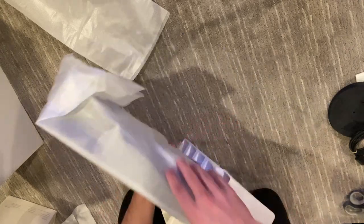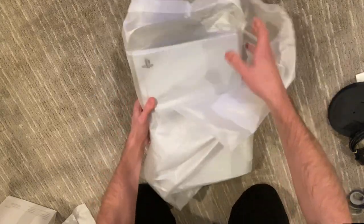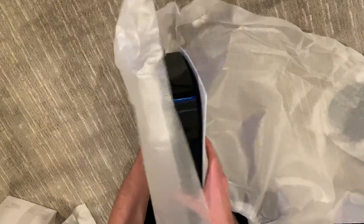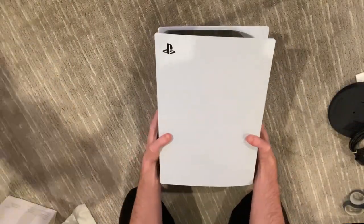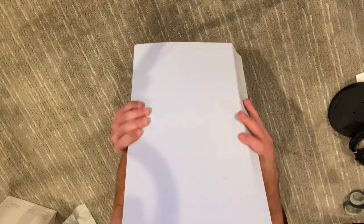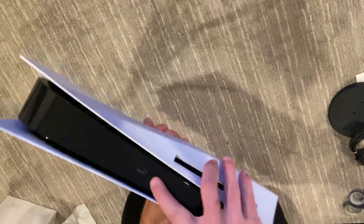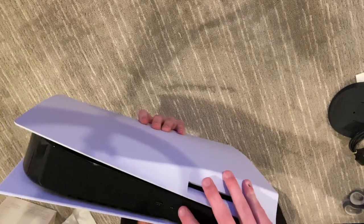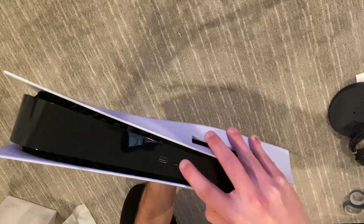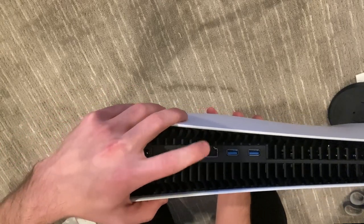Here's the PS5. This thing is heavy but it's massive too. Here's the disc version — you've got all the buttons, the USB ports, one USB port and the charging port on the front. On the back you get the HDMI port, two other USB ports, the ethernet port, and the power cable port.